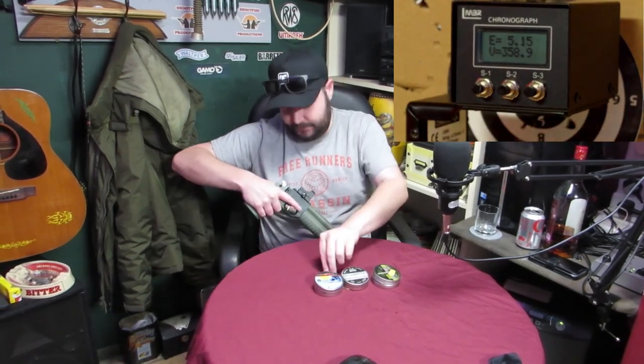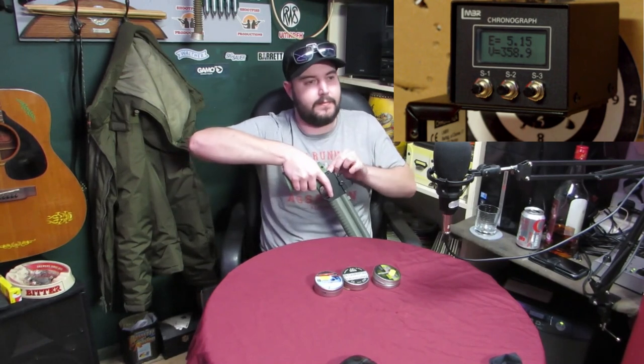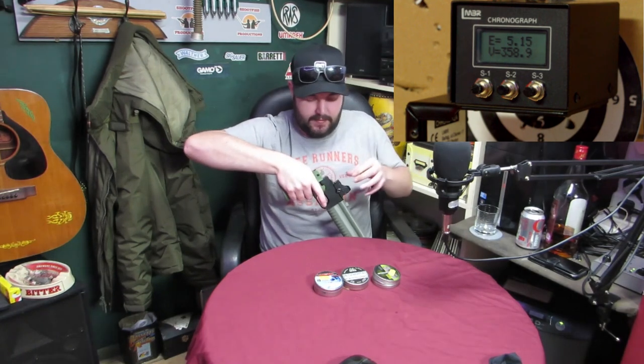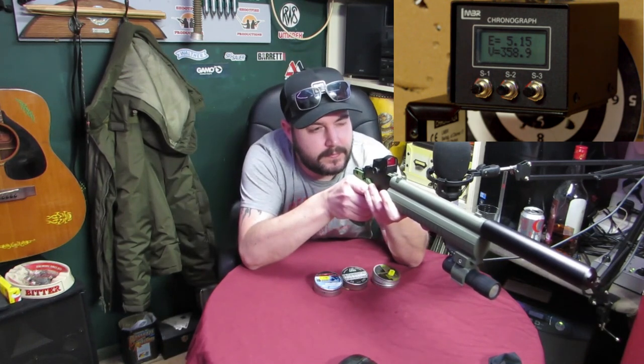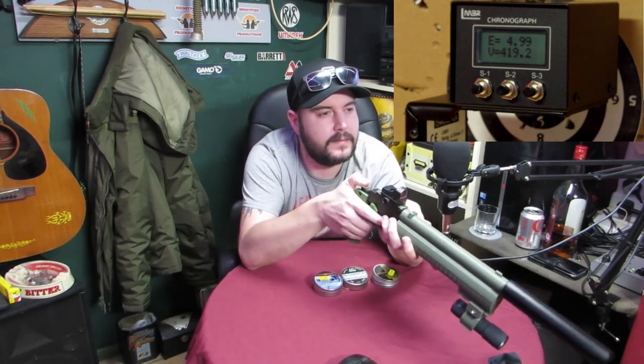Right, 12.9 grain. Let me just do that so you know. People can work out for themselves if they want it - they're not daft, are they? 4.99. Wow.